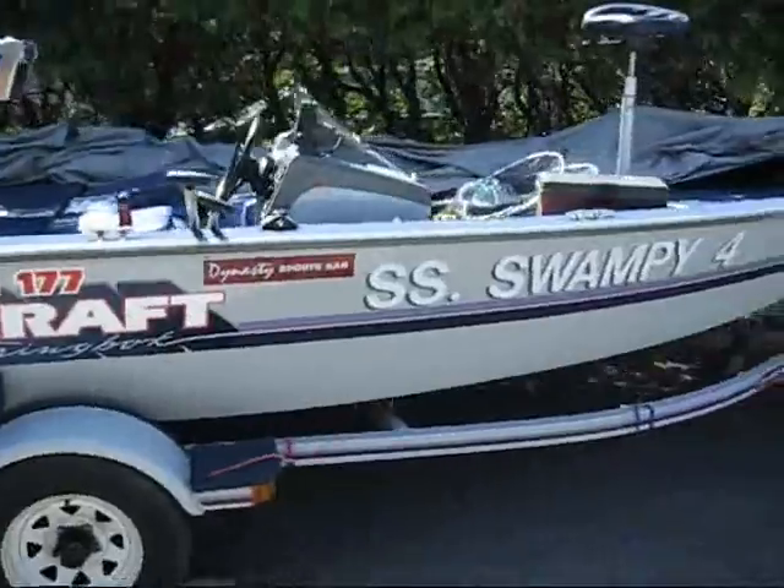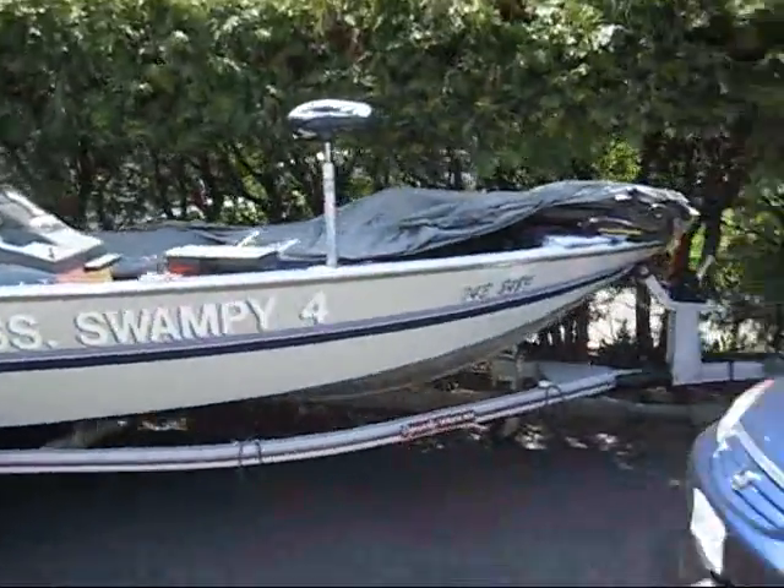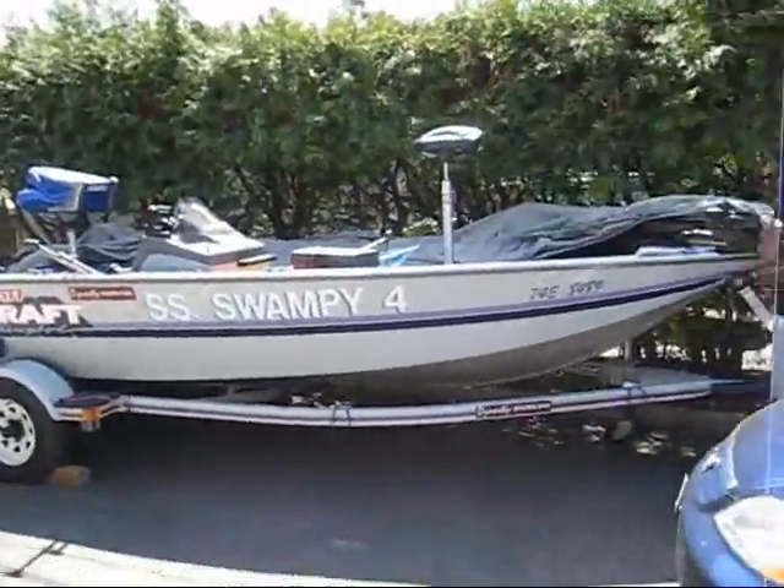So there you go. There's the boat. It's friggin massive.